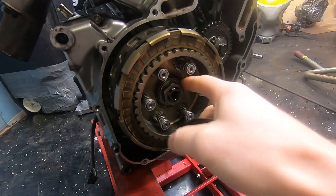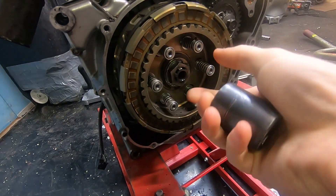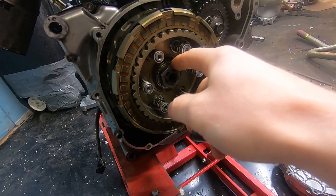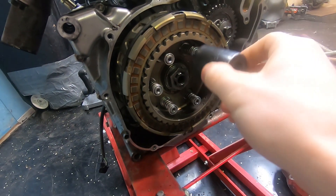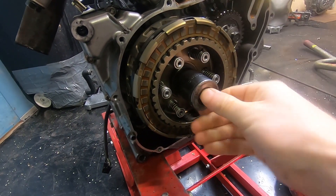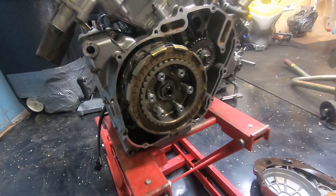To pull off the hub, there's this locking washer, so I kind of get started by hitting it with a flathead and a hammer, and then I'll put on the 27mm socket and hit the socket with the hammer. That'll flatten it, and then we'll just hit it with an impact to get it off.